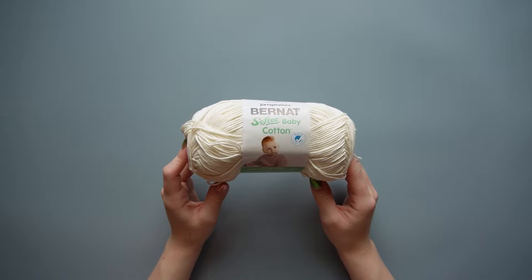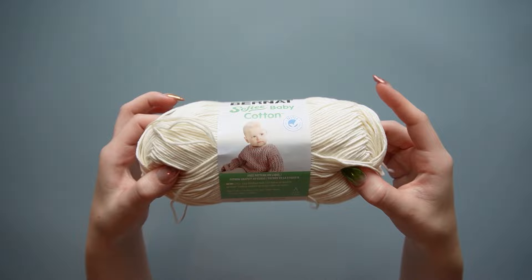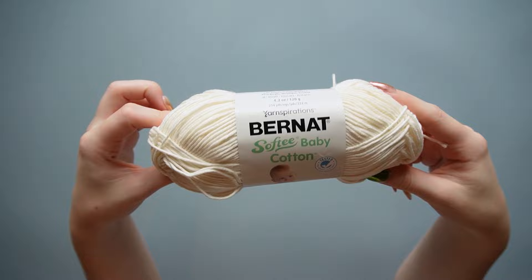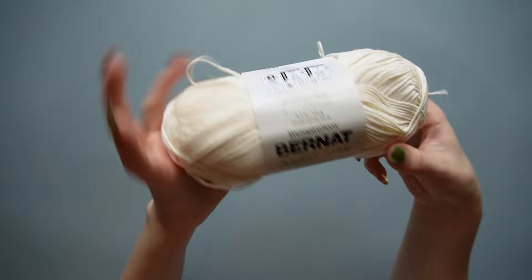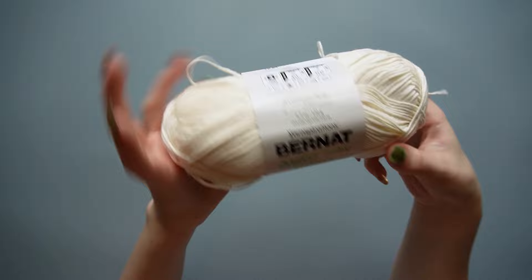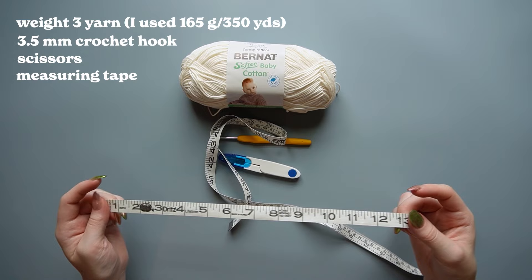This is the yarn I'm using — it's the Bernat Softee Baby Cotton Yarn. I can also put some other yarns I like for this in the description box if you can't find this one or want to use 100% cotton, because this is 40% acrylic. I'll put full cotton recommendations in the description. This is a weight 3 yarn. You'll also need a 3.5mm hook, some scissors, a measuring tape, and a darning needle.